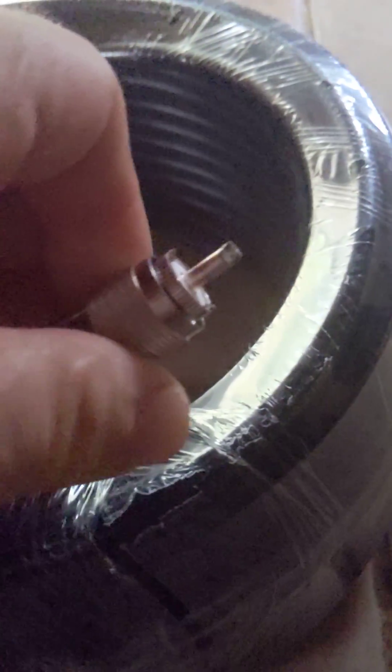They actually did a good job of putting the ends on. They did a full solder just like I do, so if you look — I like it when it's nice and sealed like that.